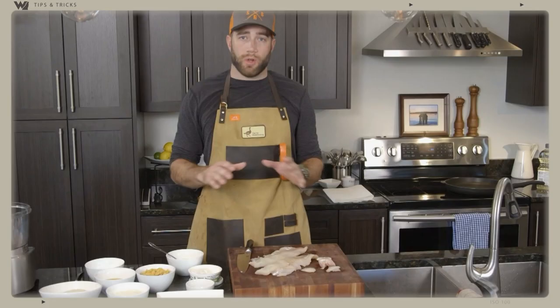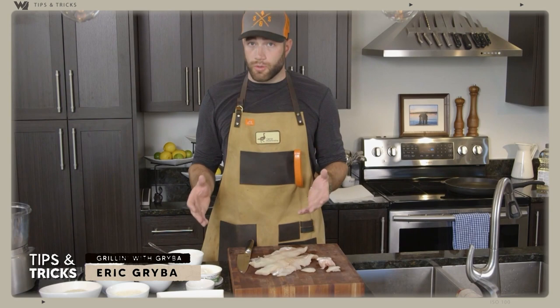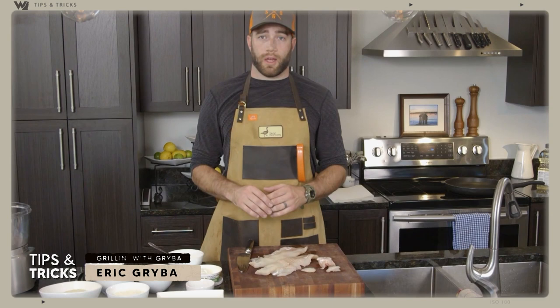You can also use it on other things like breaded cutlets. This is an extra crispy batter that can be applied to a couple of different dishes, so follow along and I'm going to go through step by step on how I do this and how you can do this at home.